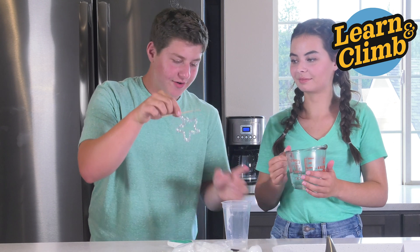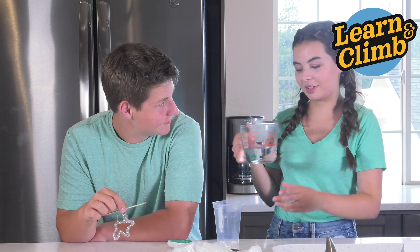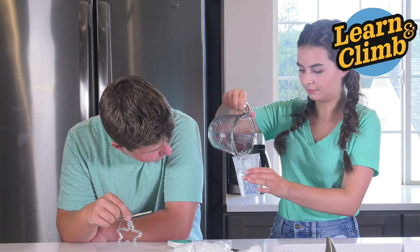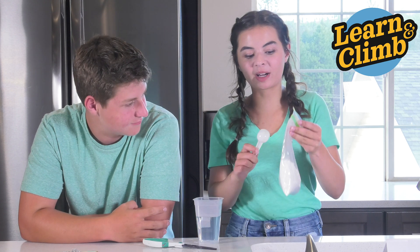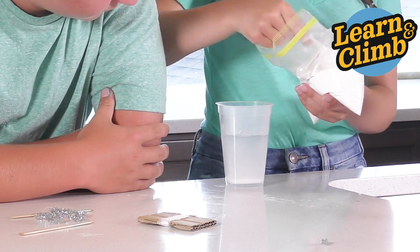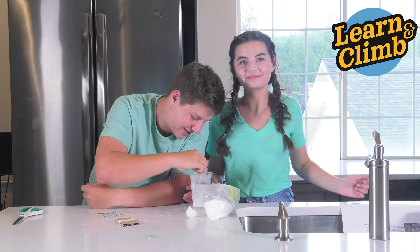Now take your star out of your cup so you can pour your boiling water in — this is when you'll need an adult's help. Now take your tablespoon measuring spoon and put four spoonfuls of borax into your boiling water. Then take your second stir stick and mix up your borax in your boiling water.